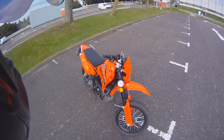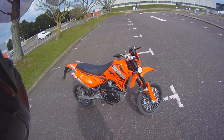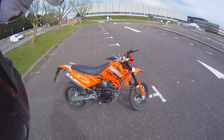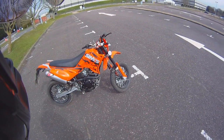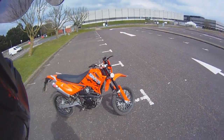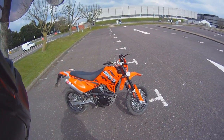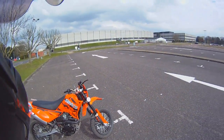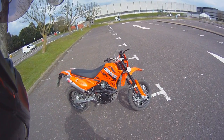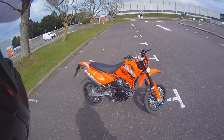It's a Sinis Apache 125cc — learner legal at the age of 17. 16-year-olds need to stick to 50cc's, but honestly if you're 16, I'd wait a year and buy something like this. It makes so much more sense. I've been riding 125cc bikes for six years and they're fine, but if I'd had a 50cc for that long I think I probably would have gone insane.